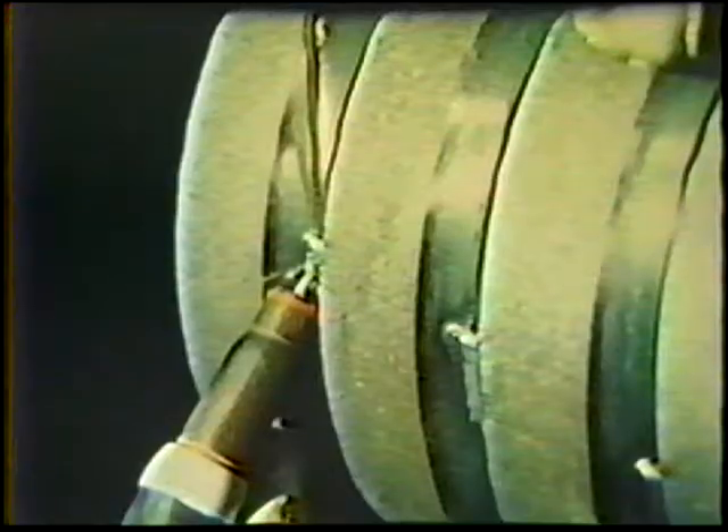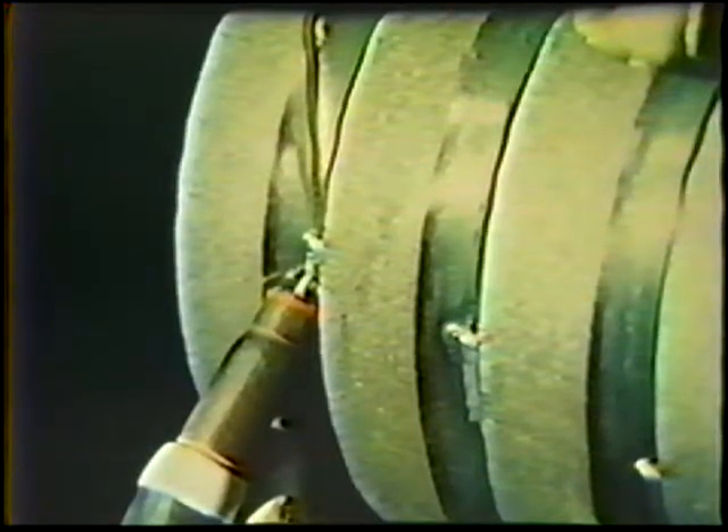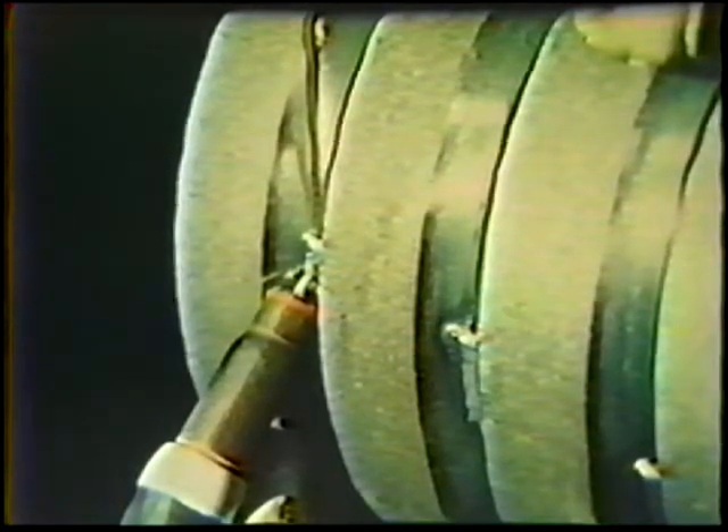The filler metal is then placed in the joint against the edges of the root face, with the end of the rod tight against the end of the tack weld. Angle the filler rod about 10 degrees from the joint. When the angle is correct, about 1/4 inch of the rod will be resting against the joint. Your position should allow free movement to weld up the joint.